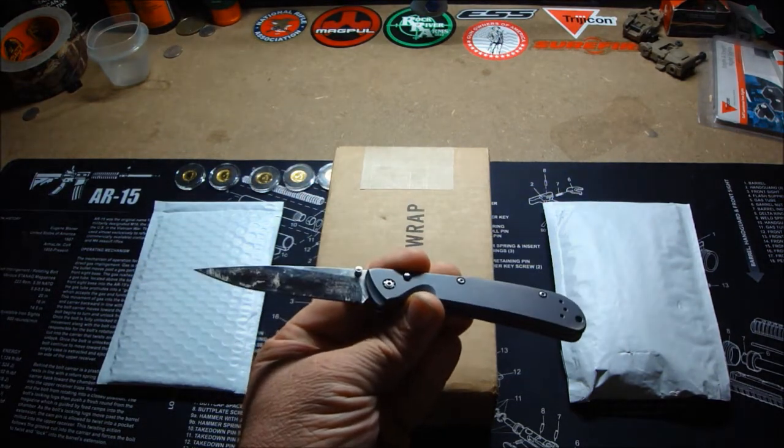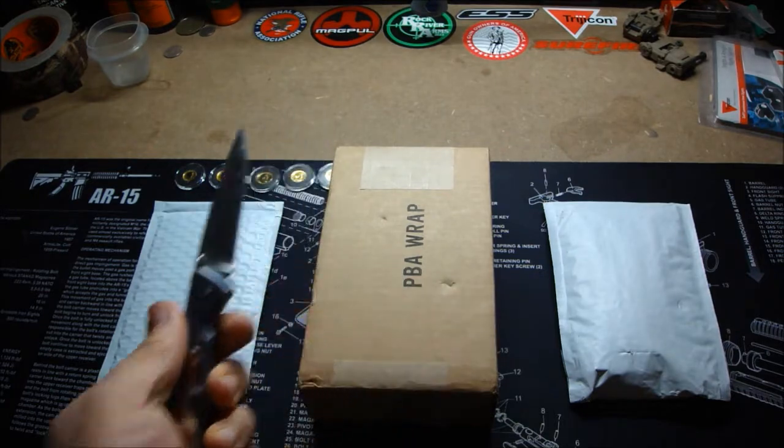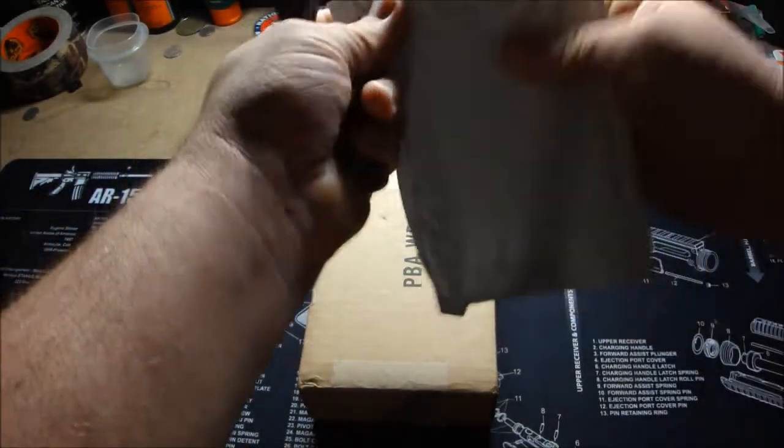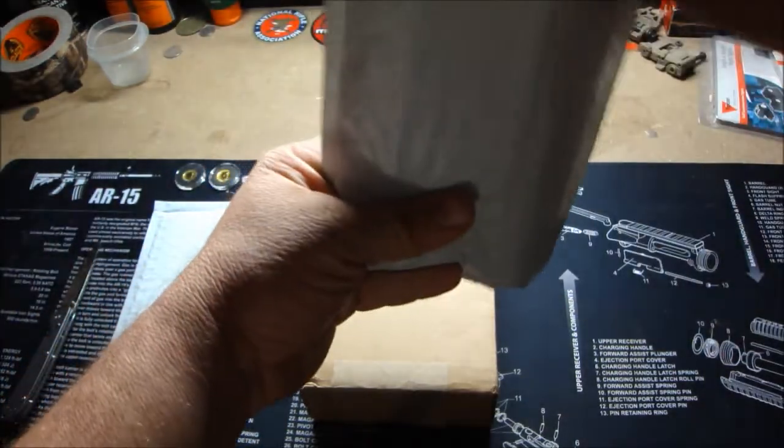This is another Benchmade I have — which is filthy, look at that blade — but another nice Benchmade. Let's get this going real quick and show what we got. I got three items here.